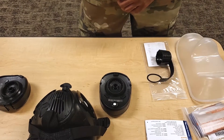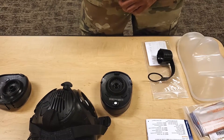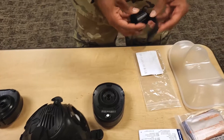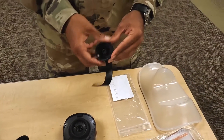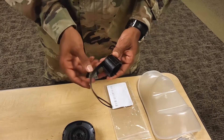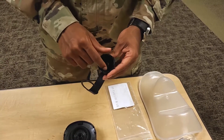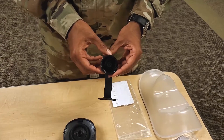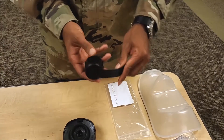Item number fifteen. Inspect the water canteen cap for dirt, damage, and tight connection with the drink coupler. Inspect the water canteen cap for missing, damaged, or deteriorating drink coupler O-rings and internal canteen seal. Inspect the water canteen cap retaining strap for damage and deterioration.